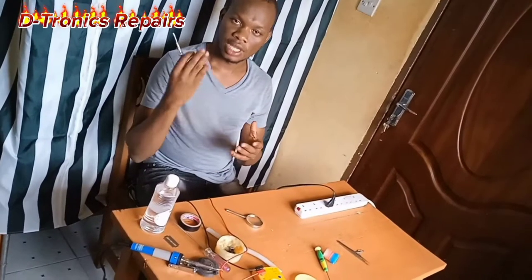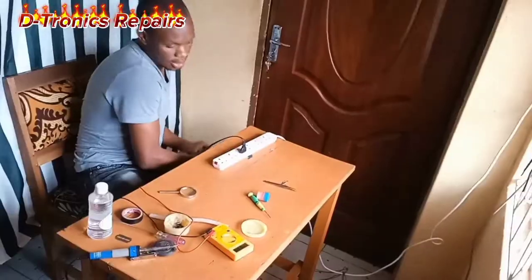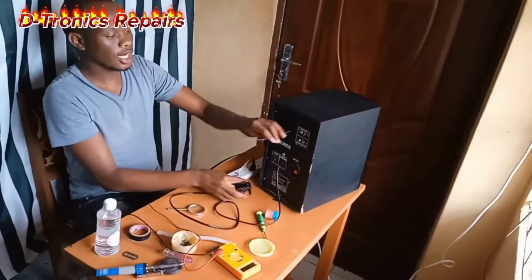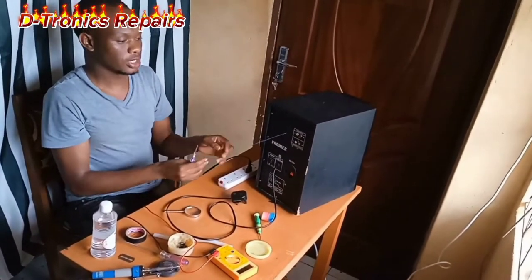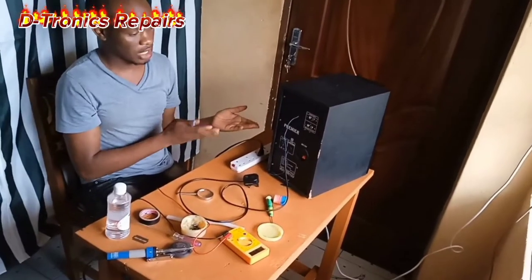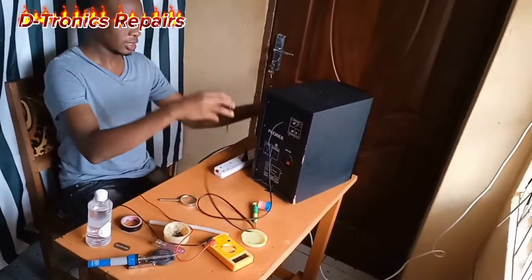Make sure you like, subscribe, and share for more updates. Here we have a subwoofer from a client who complained that it does not power on. What we do first is just confirm what he said.